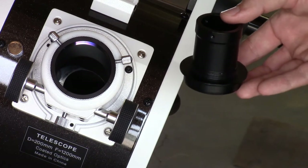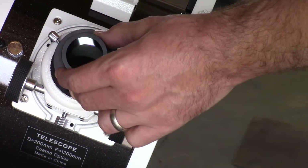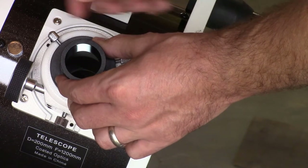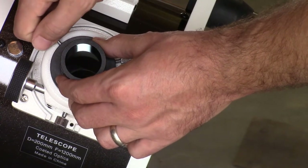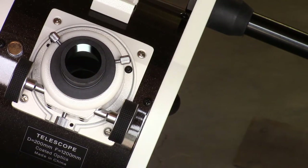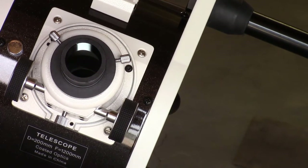This goes straight into the base of the telescope, into that socket, and then you have the two screws on the side you tighten down to hold it in place. Once you've got that, then you're ready for the laser collimator.